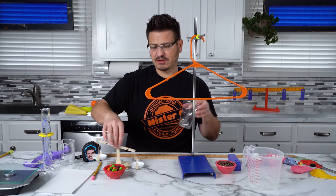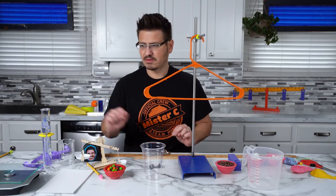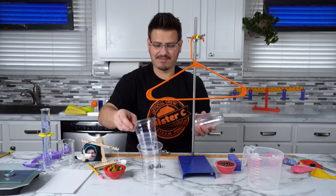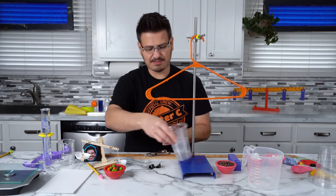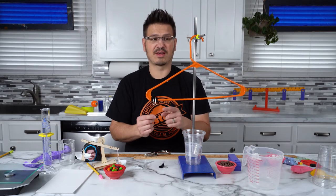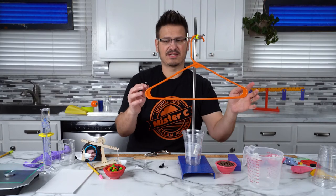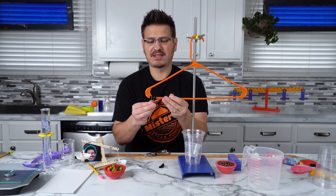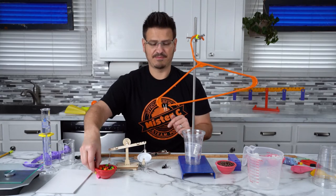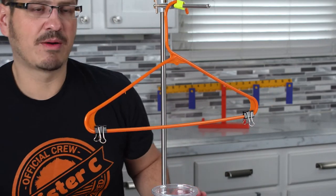So what we're going to need are a couple of materials. I've got some plastic cups — two the same size — and some paper clips. Now we need to actually connect this to our cups. I'm going to take a pair of scissors and cut off the lip of the cup to make sure they're the same. Then I'm going to take a hole punch and punch a hole in each cup about the same distance. I connect them, and now we have a balanced scale with our whole system ready.